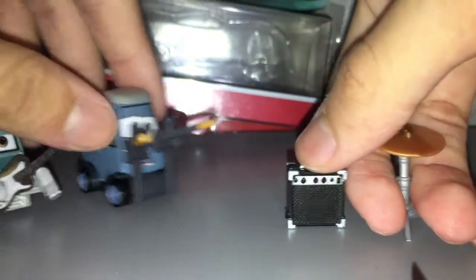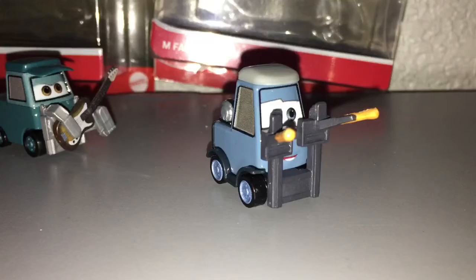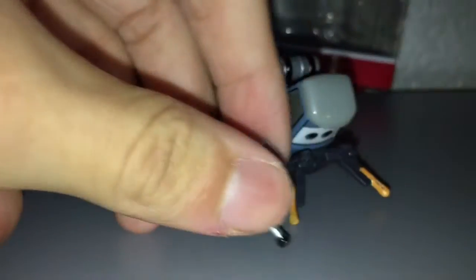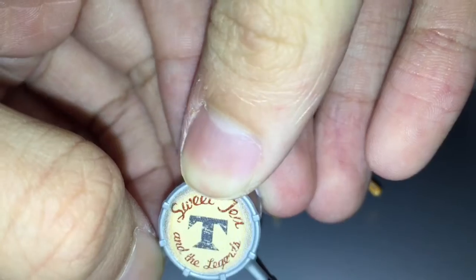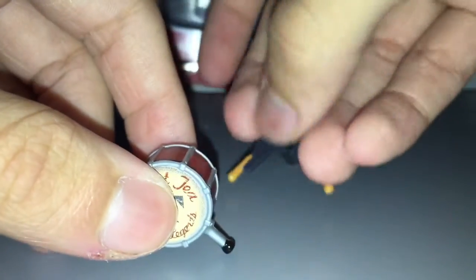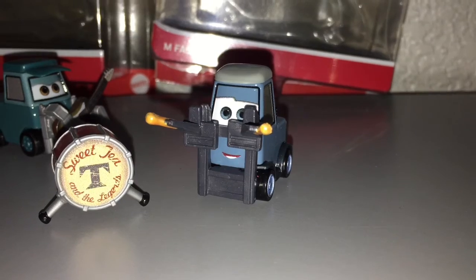I think that will conclude his review. Thanks for watching this pan wheel review and goodbye, have a great day. Oh yeah, before you leave the video, I also forgot to show this as well — this little drum. It's all red there, and it says Sweet Jo and it's Legends, I guess. I'm not sure about that either. It looks pretty cool, so yeah, thanks for watching and goodbye, have a great day.